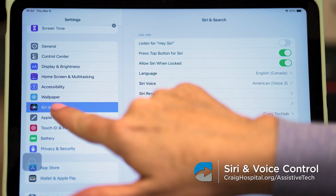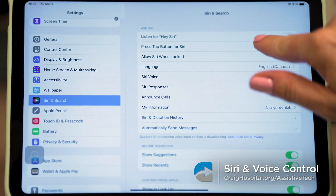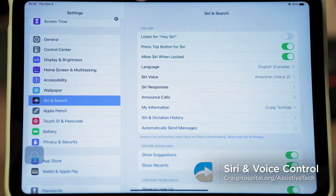I'm Sarah from the Assistive Technology Lab at Craig Hospital. Today I'm going to show you the sequence for how to use Hey Siri and Voice Control on an iPhone or an iPad. The first thing to do is go to your Settings and find the tab that says Siri and Search.